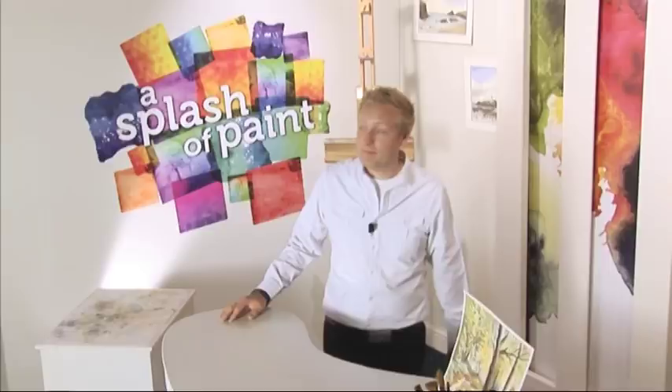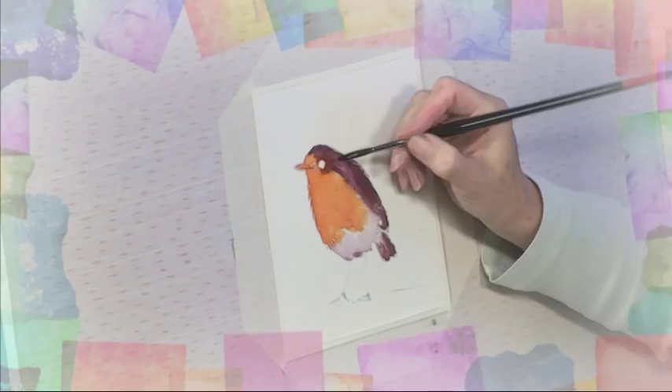Hello and welcome to another packed edition of A Splash of Paint, bursting with 60 colourful minutes of all the latest tips, demonstrations, and exercises brought to you in association with the SAA Society for All Artists. Watercolour artist Louise Bogard returns to show how two simple colours can capture perhaps one of the most distinct and best known of all British birds, the robin.